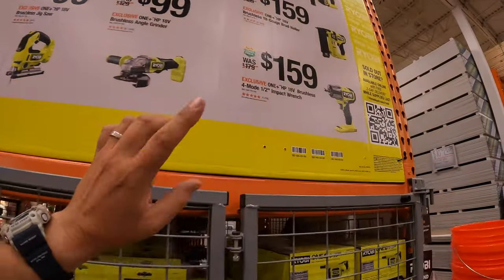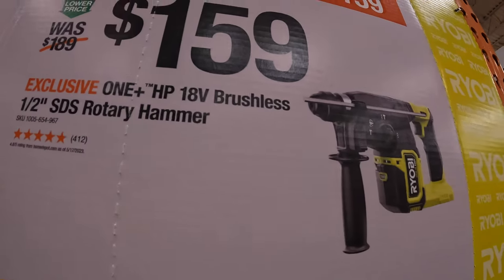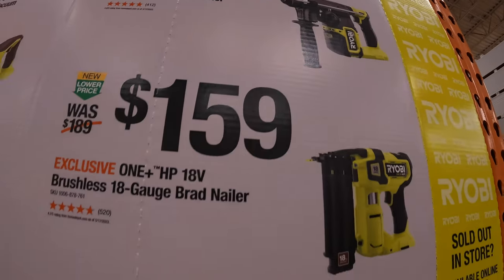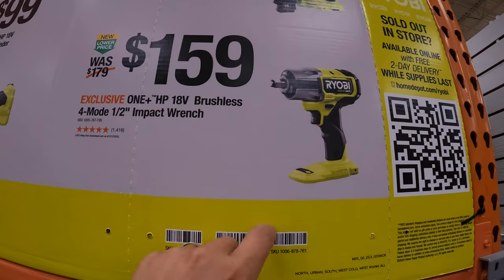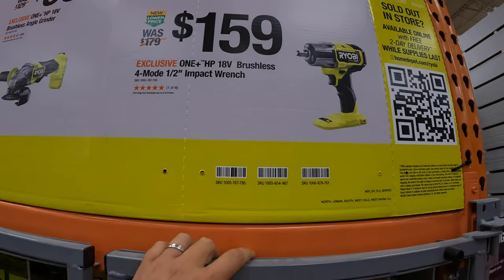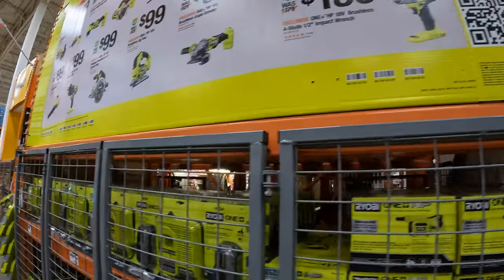For $159 each: a half-inch SDS rotary hammer, the 18-gauge brad nailer — which I bought, I love it — or the 4-mode P262 impact wrench, very powerful, 600 foot pounds I think it is.